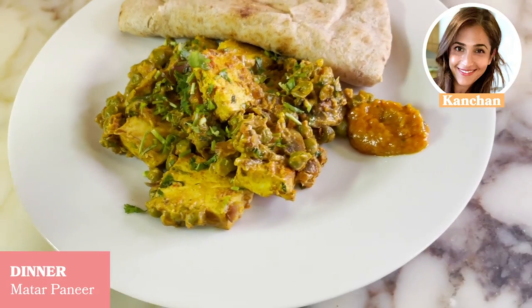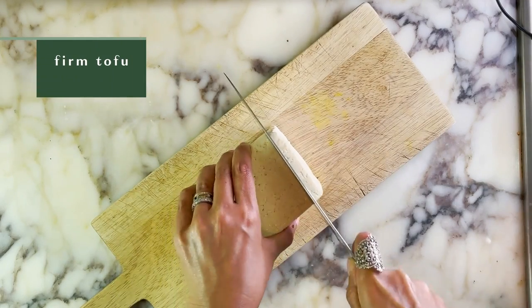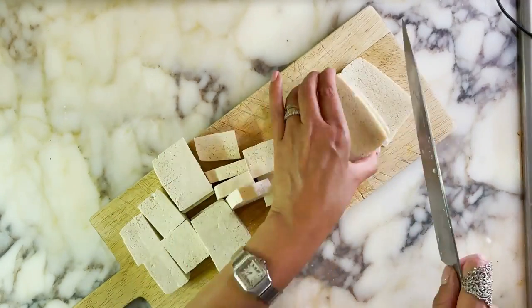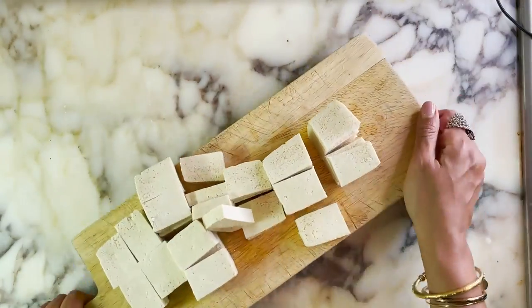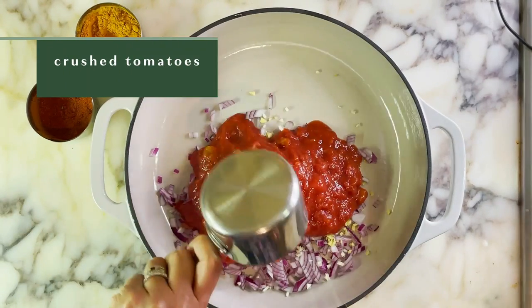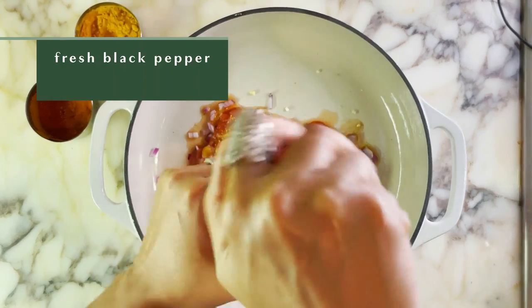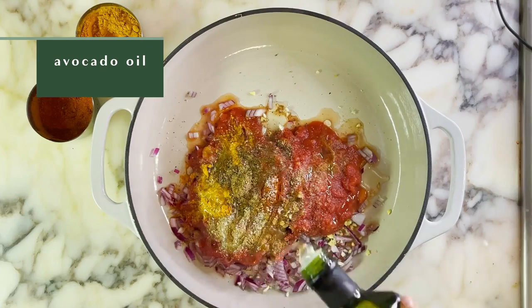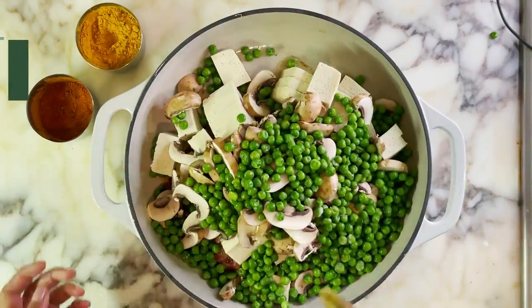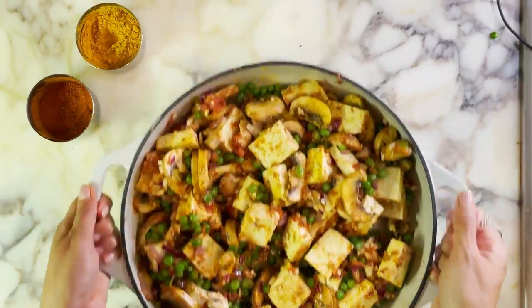For dinner, I made a vegan version of the all-time Indian classic, Matar Paneer. This is light, it's delicious, and packed with flavor. I like to drain the excess moisture from my firm tofu by placing a kitchen towel on top and a heavy skillet, then I slice it into cubes. I'm taking an easy, potentially lazy, weeknight approach to this dish by combining chopped red onions, garlic, and ginger in an oven-proof dish with crushed tomatoes and my spices: turmeric, cumin, coriander, red chili powder, and garam masala, salt, and lots of freshly cracked black pepper. Avocado oil — which is my favorite oil for high heat cooking — that chopped tofu, mushrooms, and frozen peas. Toss this together and stick it in the oven for 20 to 30 minutes. How easy is that? Don't tell my mom, she'll be appalled. But it's absolutely delicious, I promise.